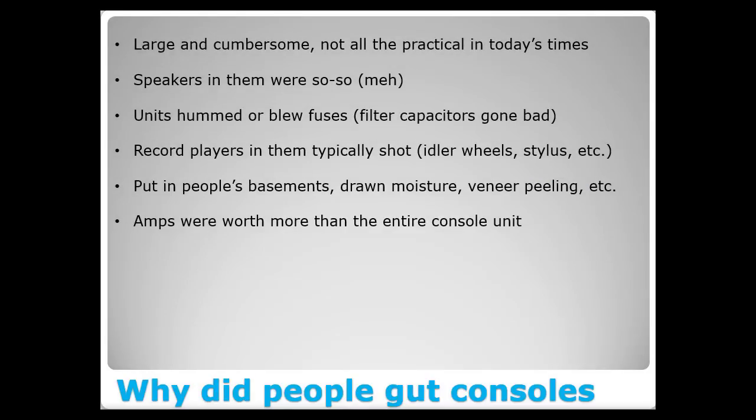Why do people gut these consoles? First and foremost, they're large and cumbersome — not all that practical in today's times. People move these things around their house and eventually can't find a place for them, so they end up out back or straight to the thrift store. Also, the speakers inside were just so-so. Sometimes you can take the amp out, hook it up to a nice home stereo system with custom or good-brand speakers, and end up with something that sounds much nicer than it ever did in the original console.